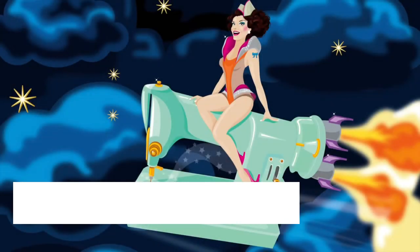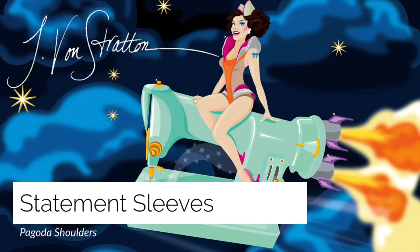Hi friends! Today's statement sleeve will be the Pagoda Shoulder. The Pagoda Shoulder was invented by designer Pierre Cardin but is more recognizable as seen on pop stars such as Lady Gaga. It might be because of Miss Gaga herself that I know how to make a Pagoda Shoulder, because I happen to be someone who was backstage working on her tour way back in like 2010.